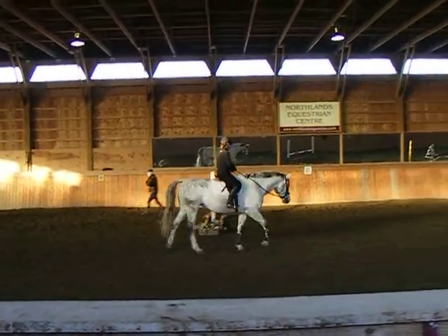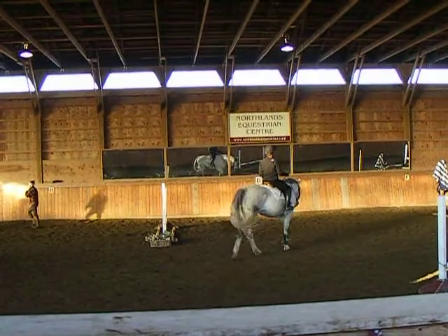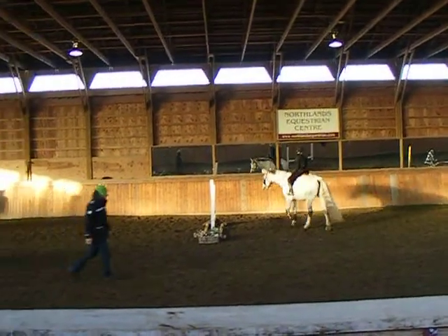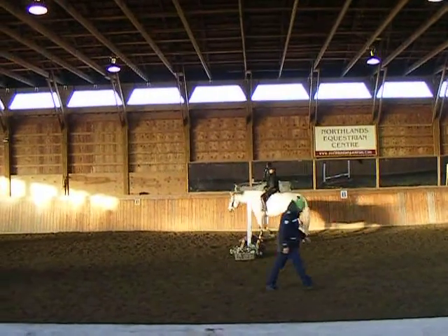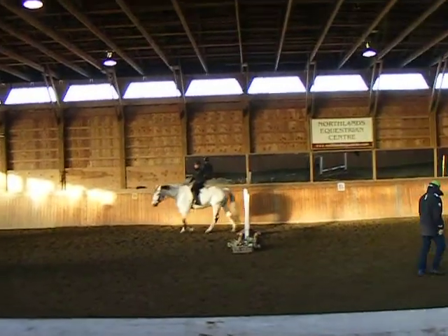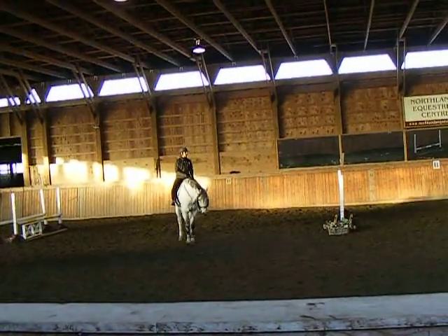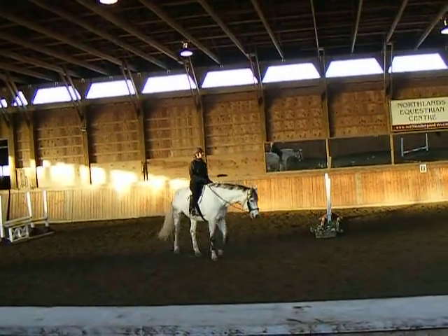We're going to mix it in. It was the movie that was that, right, Liam? Here's the part — this is Ryan and Bobby.